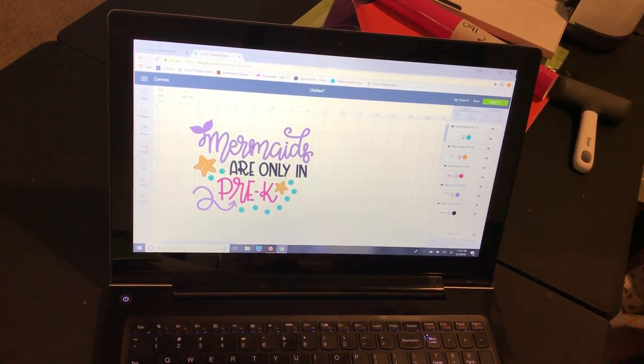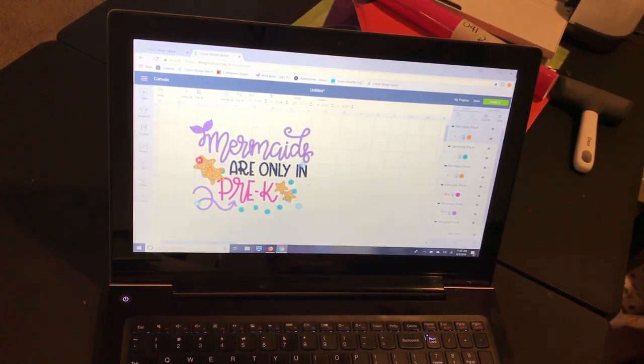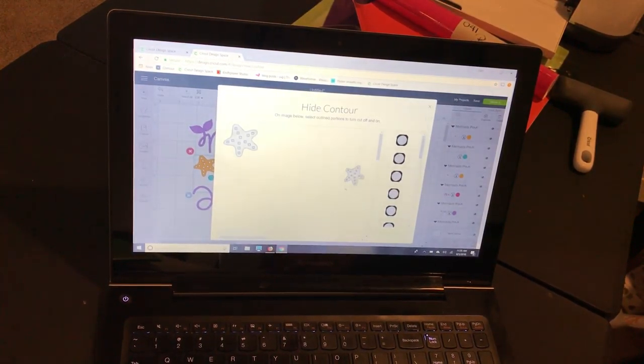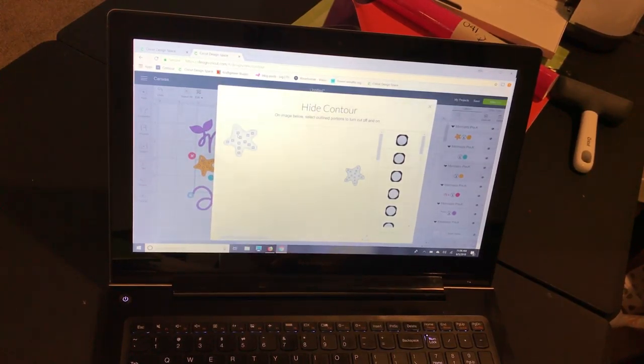I'm going to play around with this a little bit, so I'm going to duplicate this. You can always leave it here and use registration marks to help make layering easier, but since I'm using scraps I'll just do it this way. With this image selected I'm going to use Contour and get rid of this starfish, then select the other image and get rid of the opposite starfish so that they'll be separated. If you haven't used Contour before you are missing out — it's fantastic and saves me so much time. Now I only have this starfish selected, so I'll go back to the other image and get rid of the bigger starfish.